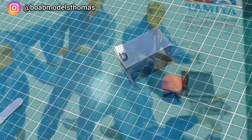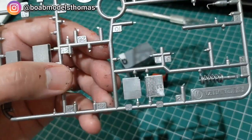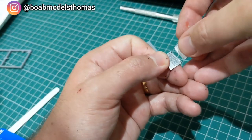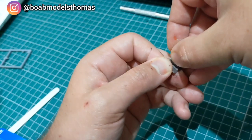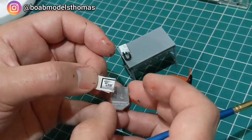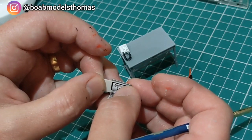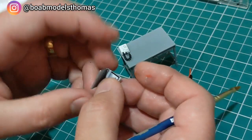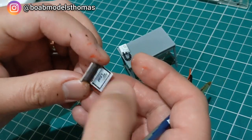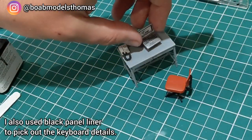I had some spares in this Revell mechanics set including a laptop. I sprayed it in silver and clipped it together using thin cement, and rather than using the decal that came with it, I took a screen grab of my own YouTube channel, sized it down to about two centimetres wide, printed it off as a decal, and put it on the screen — so they're watching my channel. That should help with the watch hours.